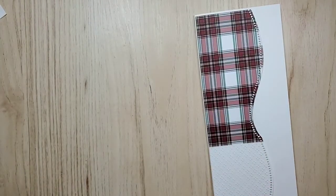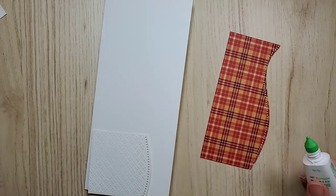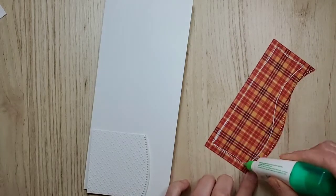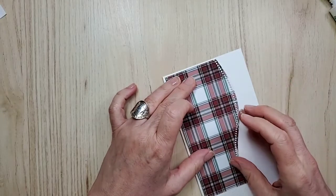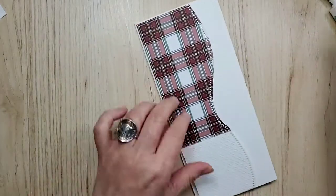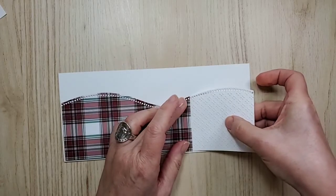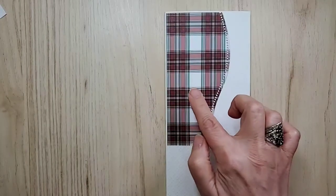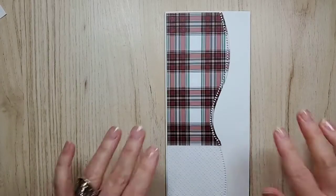That is pretty darn close, so I'll leave it at that. I'll glue these down right away because that will help hold the card down. If you have a question, I will respond, and after the video is done, I'll put the link for shopping and other important links in the description. I love this plaid — it's one of my favorites. I don't think it's the Macintosh plaid, but I actually don't know the names.